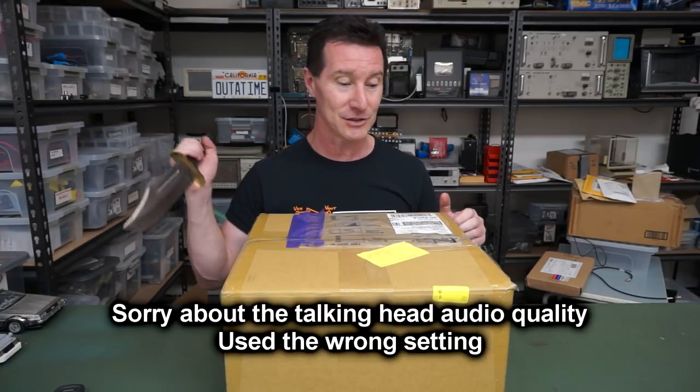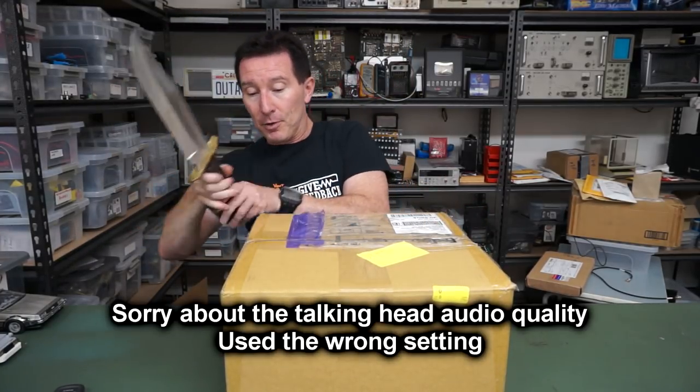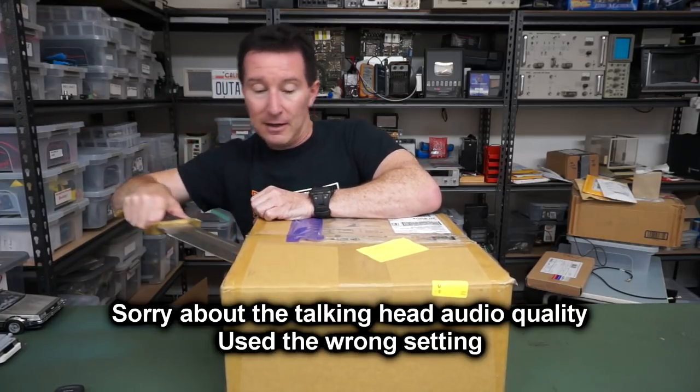Thank you very much to AVX Corporation. You've no doubt heard of AVX — they're one of the biggest capacitor manufacturers. They saw my ceramic capacitor cracking video recently and wanted to let me know how enjoyable they found it and if I wanted any stuff. Hell yes! So thank you very much. Let's crack it open and see what we have inside.